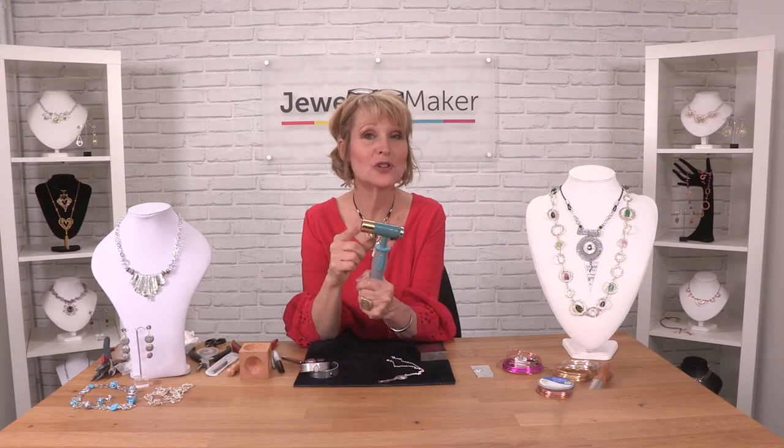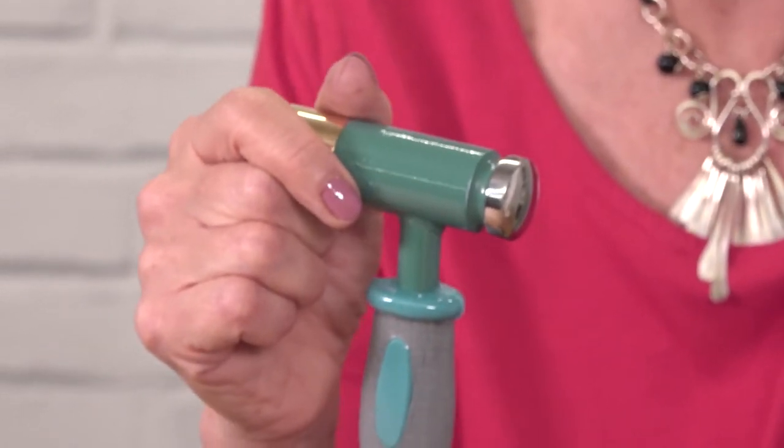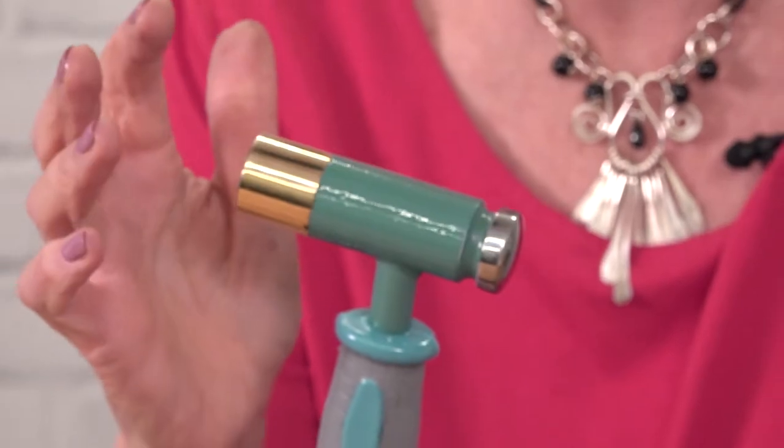I'd now like to show you how to use the stamping head. This is going to make your pieces look absolutely fabulous, because if you have never been trained in metalwork, you'll suddenly have all your pieces looking incredibly professional and you'll look like a metalsmith.